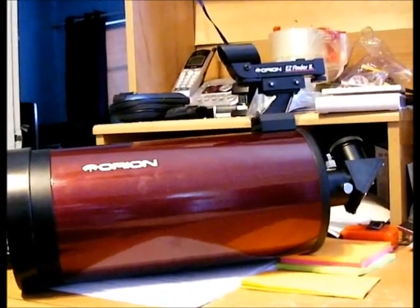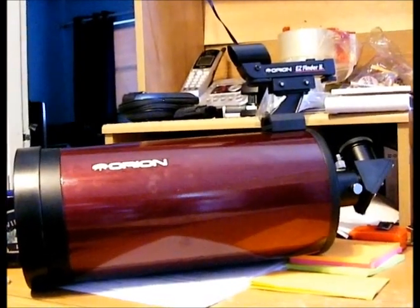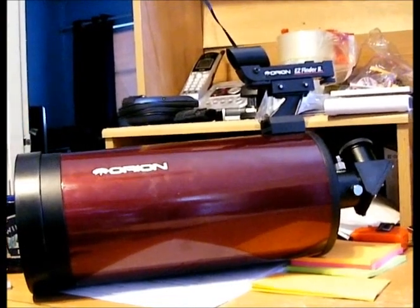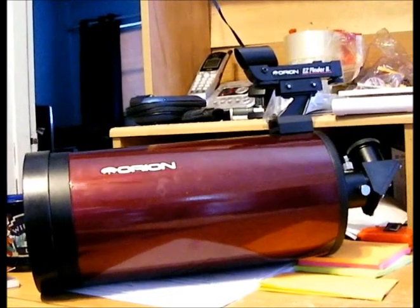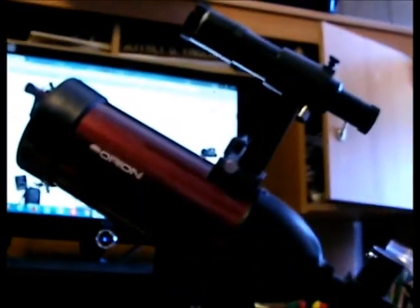Cassegrain telescopes are also much more expensive than small refractors. If you want to use a Cassegrain for the uses described here, you'd want to get the smallest you can find — the smallest I've seen are 80 or 90mm wide, and that might work. But your best bet really is to get a refractor like this.